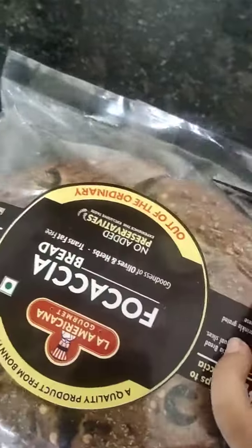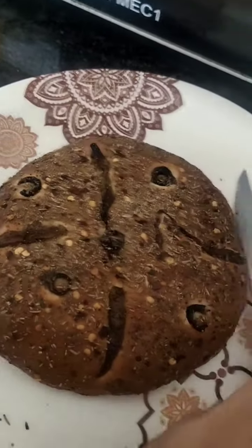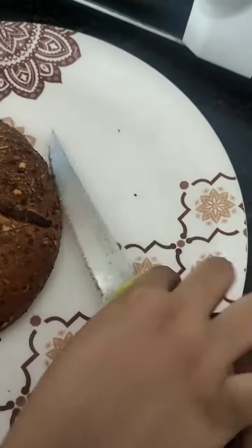We are going to cut the focaccia bread. So next step we are going to cut it in half like this. Go. We have cut these in two layers.